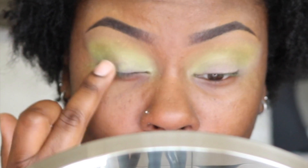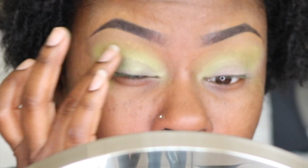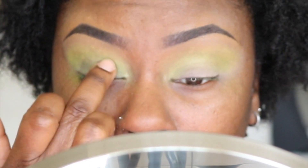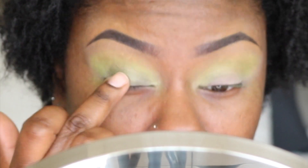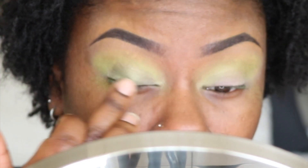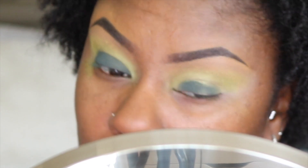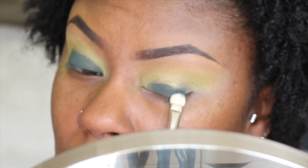To prime my lid, I went in with Mac Paint Pot in the shade Moss Scape. Unfortunately diamonds, this has been discontinued. On top of that paint pot, I applied Space Queen from the Smoke Sessions palette by Melt Cosmetics.